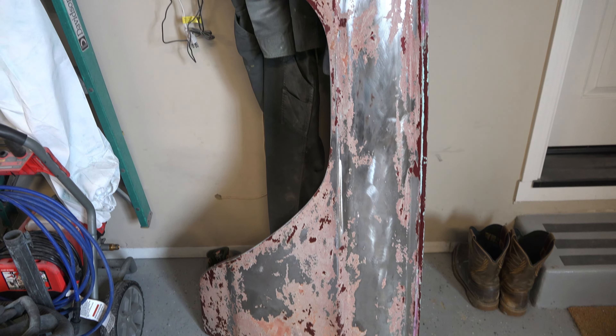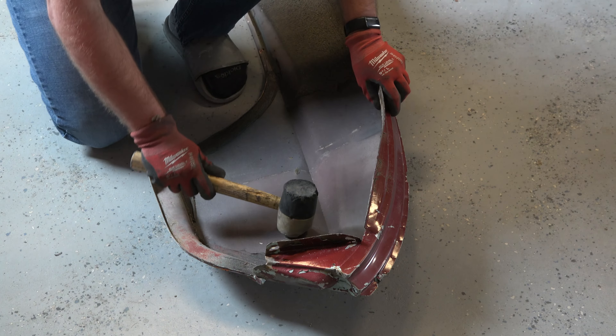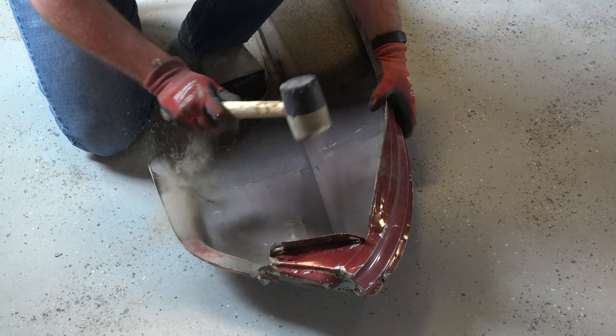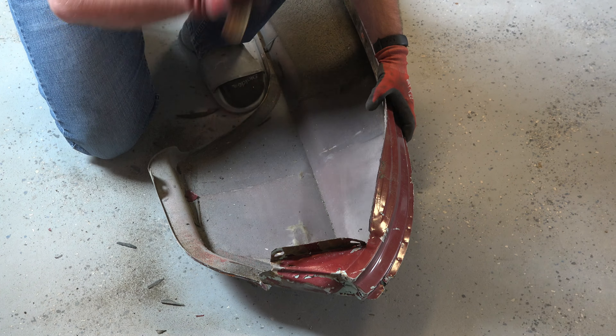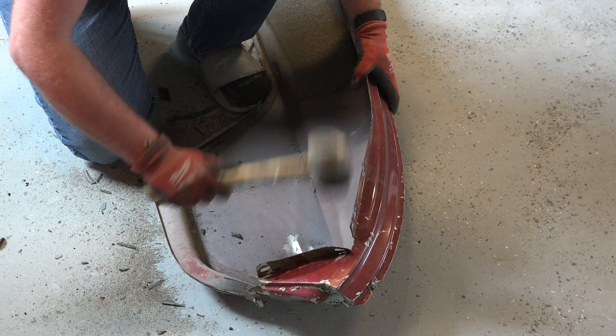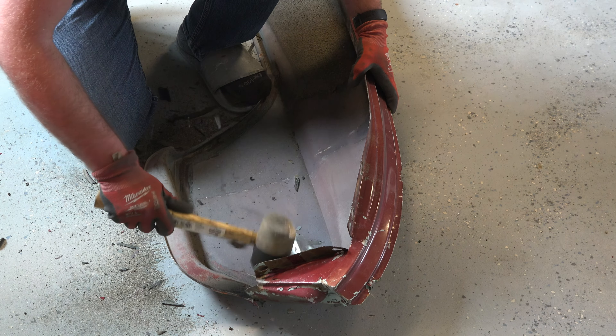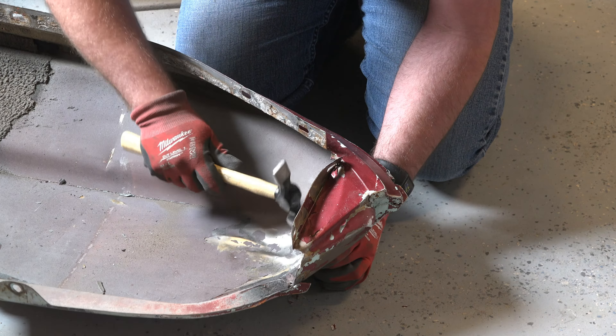With the paint removal well underway, I moved straight into bodywork. This fender had been pushed in quite a ways, so my first task was just to get it somewhat back into shape. To do this, I began beating the crap out of the dent with a rubber mallet. With each strike of the mallet, I could actually feel the fender popping back into shape. After some more work with the mallet and the hammer and dolly, the fender was already starting to look much better.